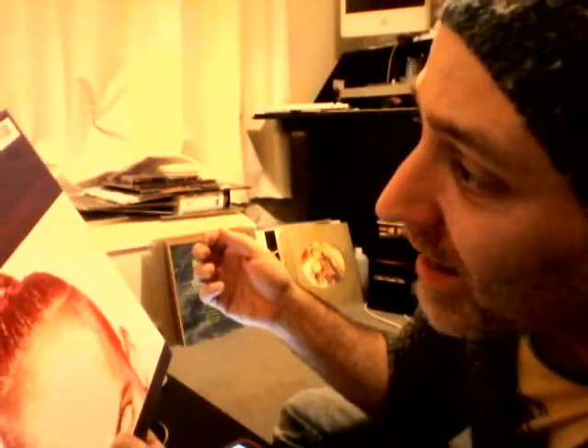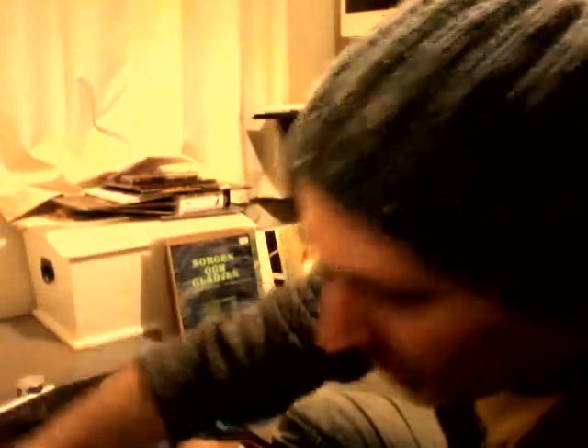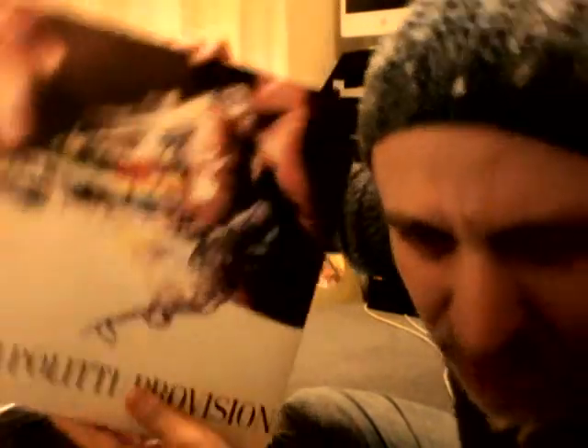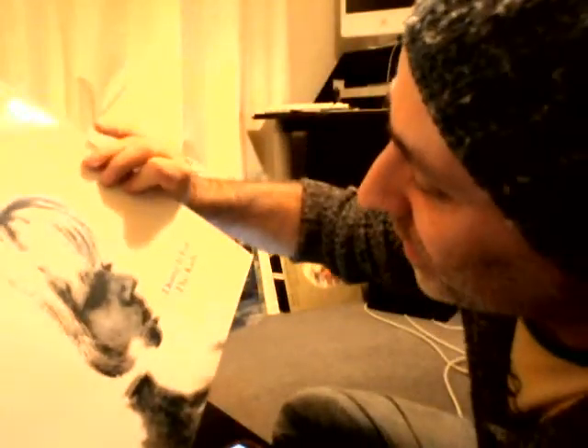Sven Väth - this one is La Esperanza and this one's called Ritual. I have actually got the album those are on - it's called Accident in Paradise. It's a Scritti Politti album. I've heard people talk about this but I don't know what it's like - I don't know much by them. Word Girl, I think I remember the single in the 80s. That was a couple of quid. I did also find something which I'll maybe do a competition with - I'm not sure yet.